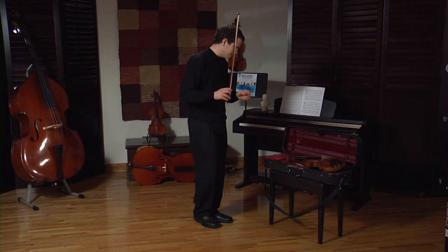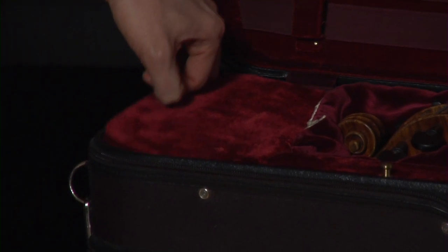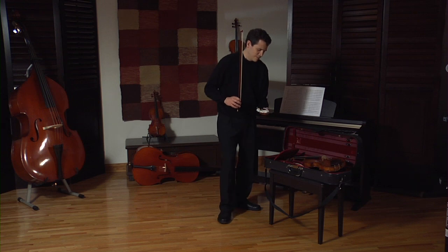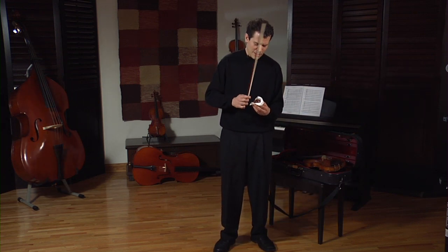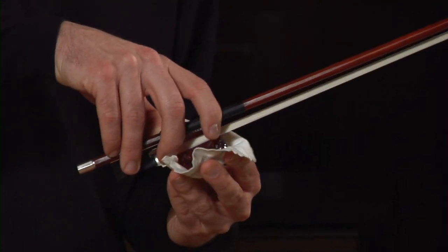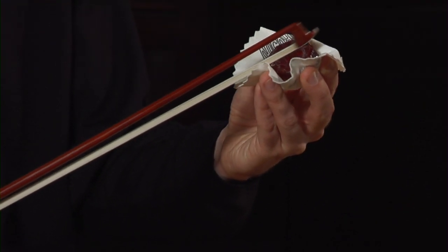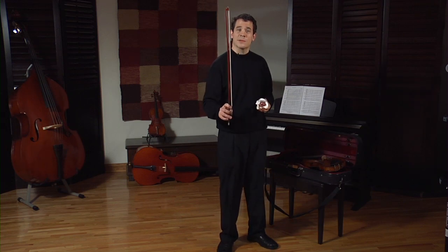I have my rosin in my pouch right here in my case. When I rosin my bow, I want to make sure that I get rosin on every part of my bow hair. I make sure that I get this on every aspect of the bow.